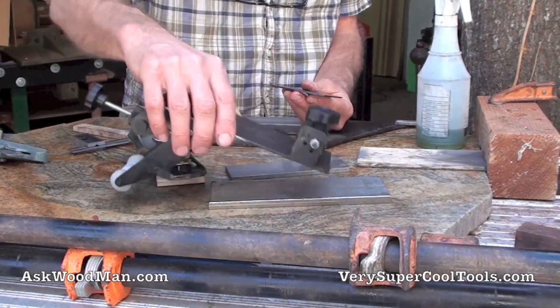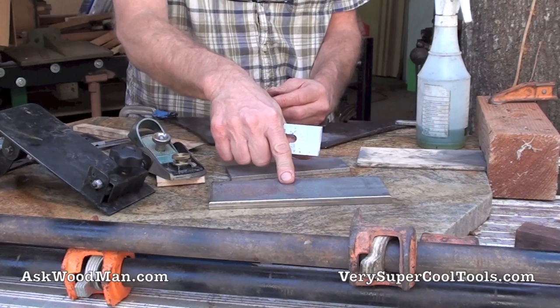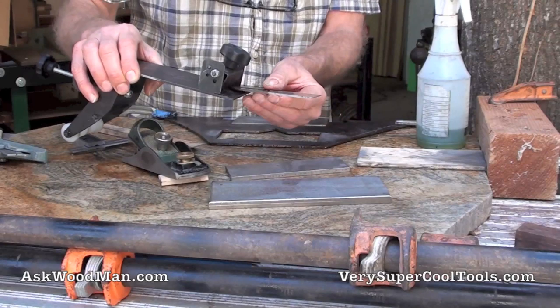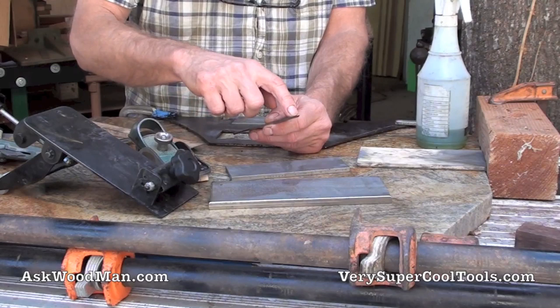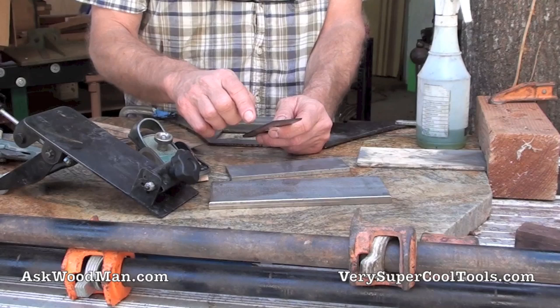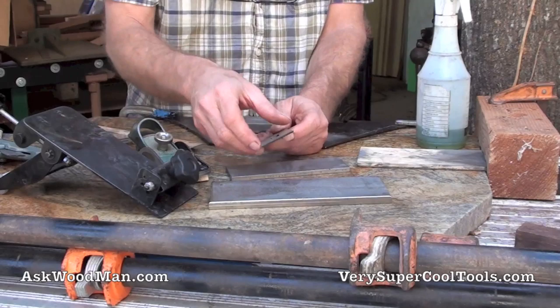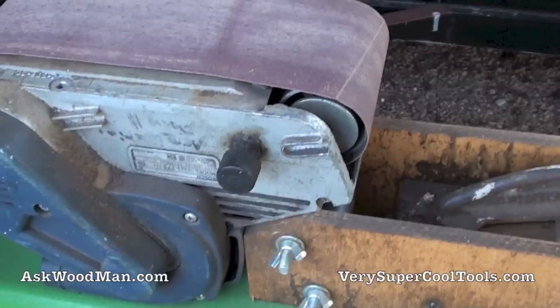I could put it in the Very Super Cool Tools jig and make something happen really quickly, especially with my extra-coarse DMT stone or sandpaper. But what I want to show you is the versatility of this jig — I'm going to put this blade in the jig and remove a lot of this material really fast, in just a minute or so, and straighten it out before I go to the stones. I'm going to do it on the belt sander and show you a quick setup.